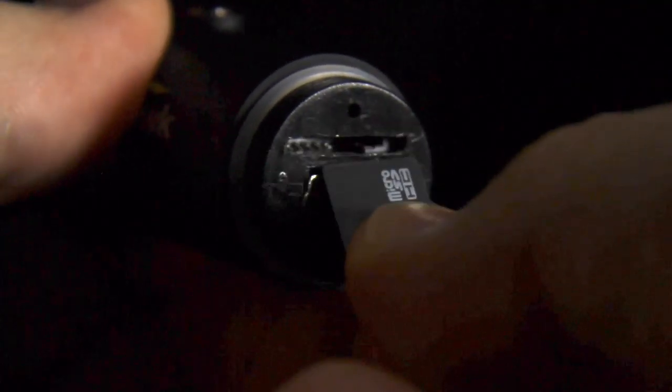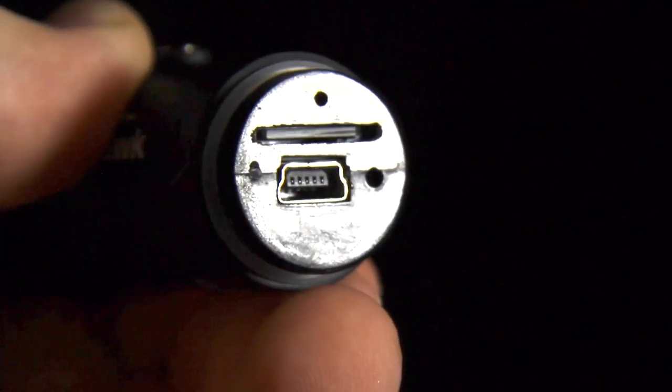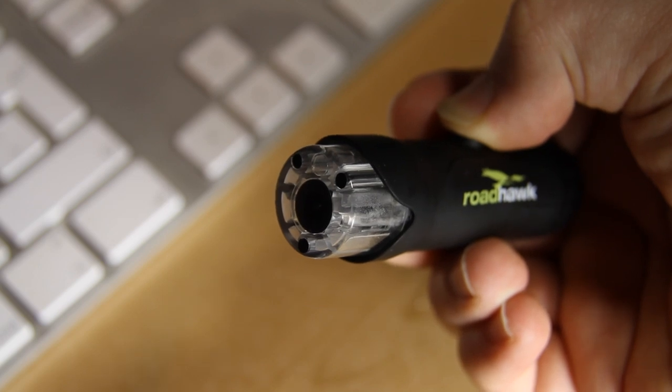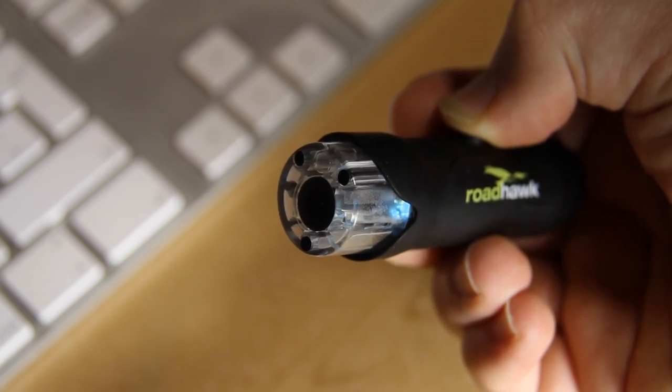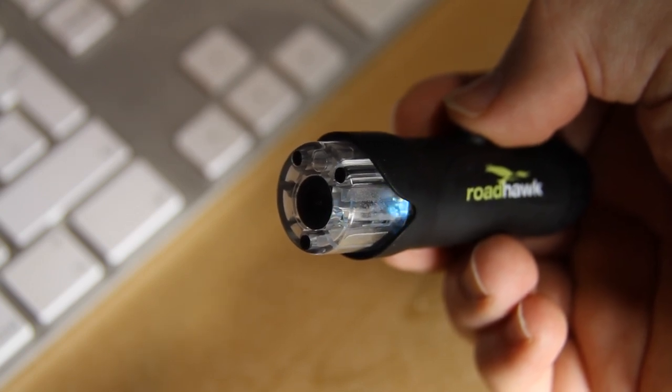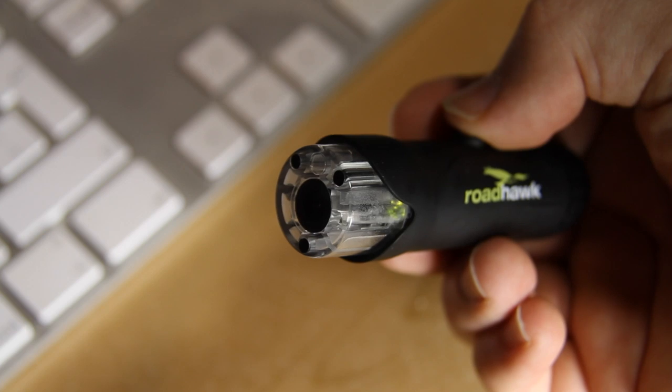There are three things you need to do to get started. Firstly, insert the microSD card — use your fingernail or a pen to make sure it clicks into place. Secondly, turn the camera on for the first time to format the memory card. Press and hold the button. The green LED will light up and the blue LED will start flashing. This means that the card is now formatted and the camera is recording. This is what the LEDs do each time you start recording.